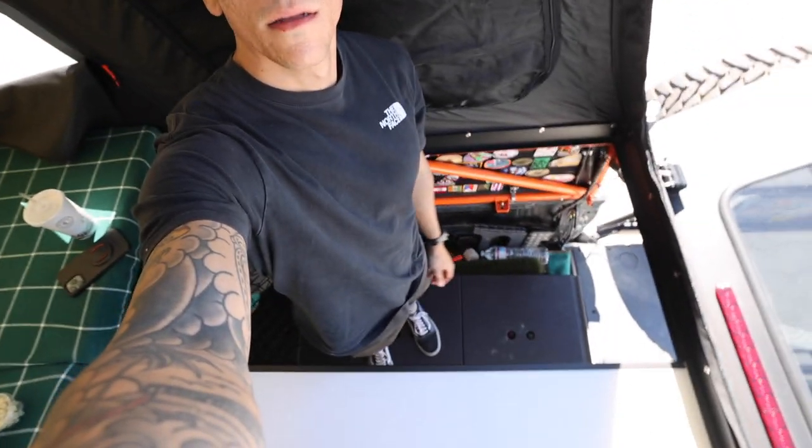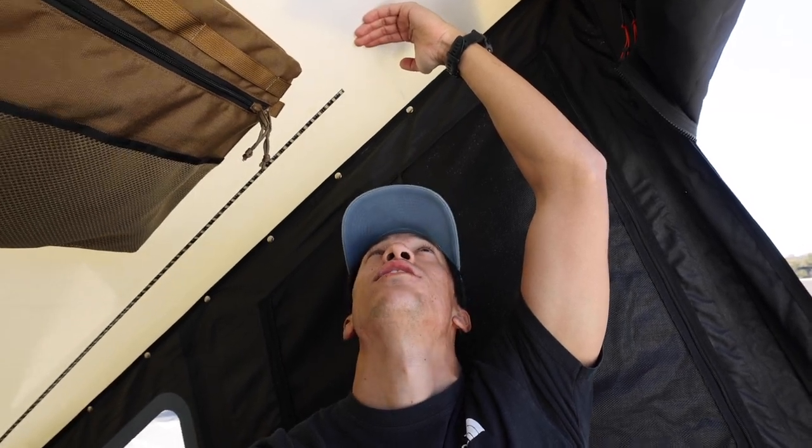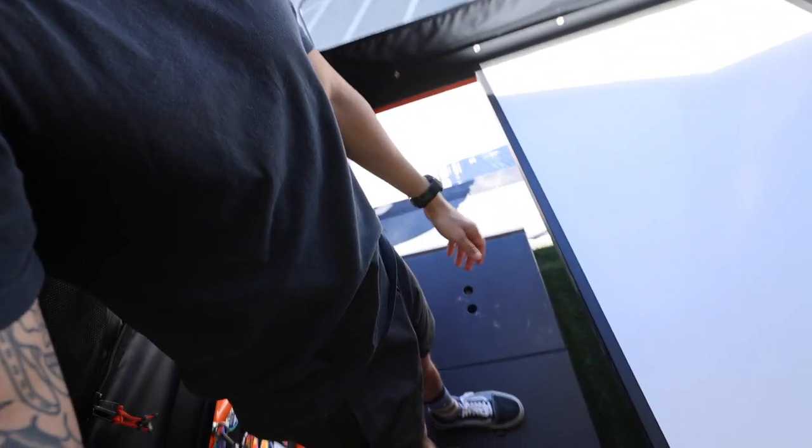I'm standing here and I'm five foot eight, and I have maybe a foot or two of clearance if I'm over here. Obviously the closer you go into the wedge, it's going to get smaller. But yeah, I'm standing on this right now, kind of just hanging out.